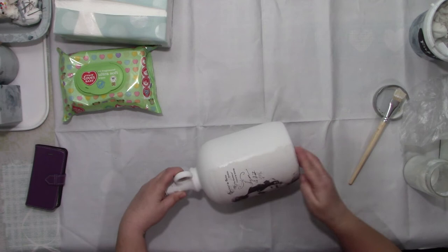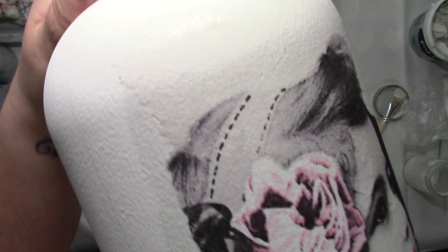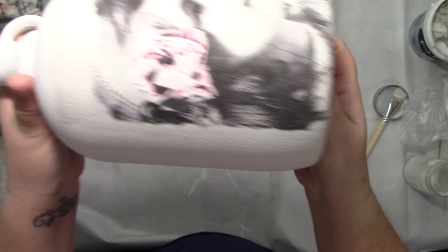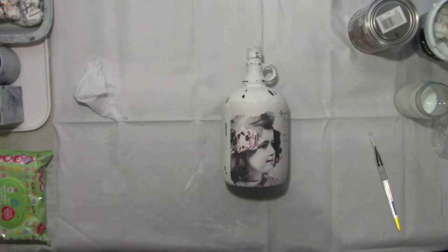Is that bit done? Excuse the noise of the chair. I'll hold this up for you to see now. I don't know if you can see that well enough but I've got her all stuck on as you can see. So I'm going to let that dry and then I will be back to you. Go get a cuppa and chill and I'll be back shortly.